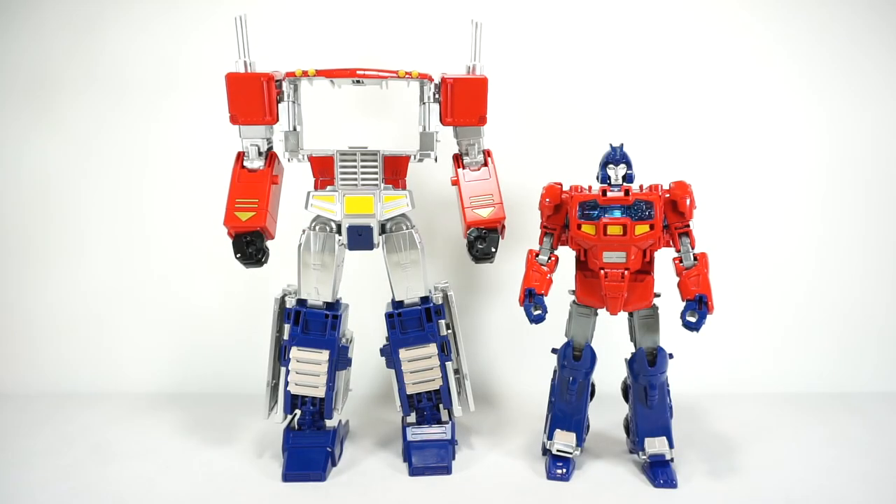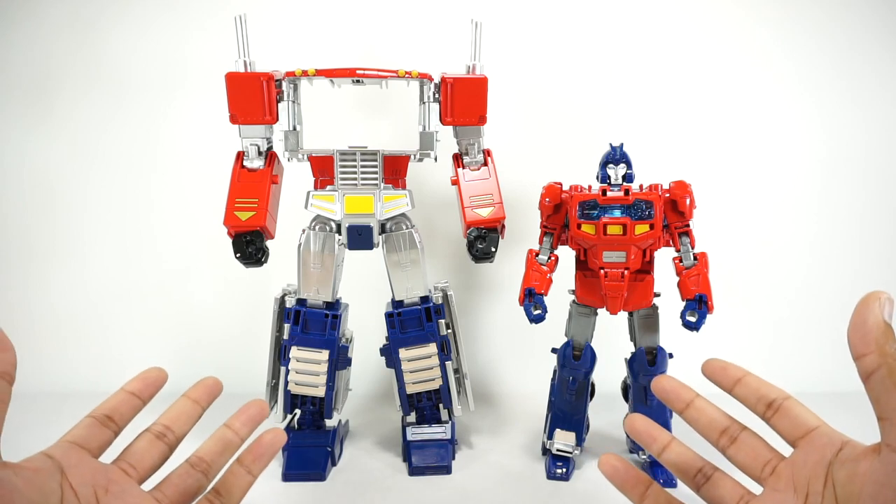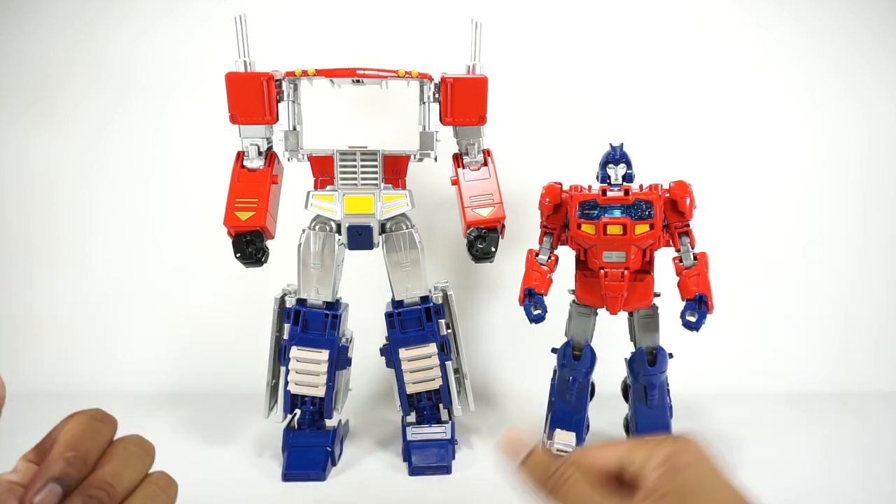What's up YouTube fans? Today we're going to take a look at the Jimmy H custom back piece for the Black Mamba, Power of the Primes, Optimus and Orion Pax.